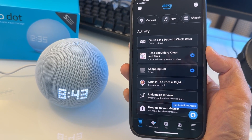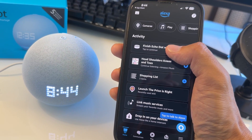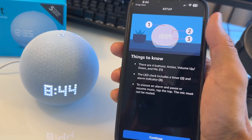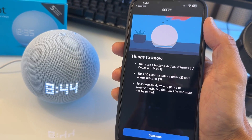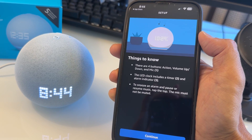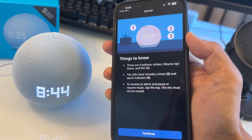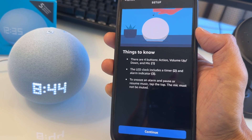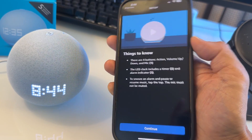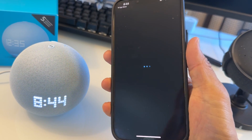Now you can click 'Finish Echo Dot with Clock Setup.' Just tap on it — that's the latest device. It's going to give you an overview: one, two, three. For example, when music is playing, tap on the top to pause and resume. The second feature is the LED display, and the third is the alarm indicator. To snooze an alarm or pause/resume music, just tap the top button.